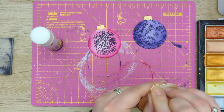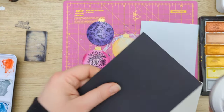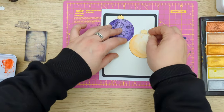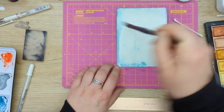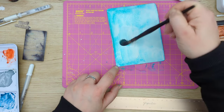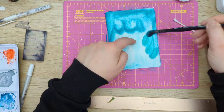I don't know about you, but I really like the combination of these colors — the pink, purple, and gold. I think it looks really nice. Here I'm adding some black cardstock for contrast to my background, and then I'm painting the background for the bubbles using two turquoise colors.